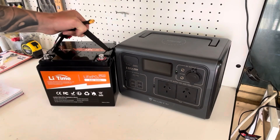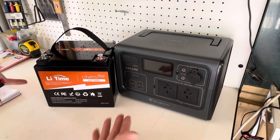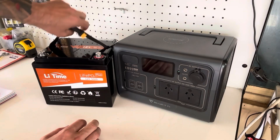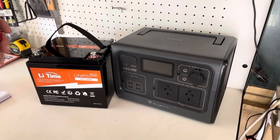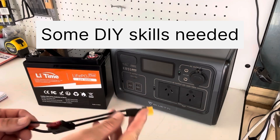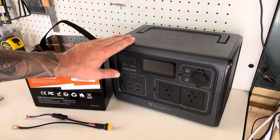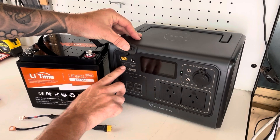Simply by using an extra battery — doesn't have to be a lithium battery, could be a normal lead-acid battery, but why would you when lithium is far better: more life cycles, more energy density, lighter, and more portable. With this small lithium battery and a bit of a connection — you will have to DIY certain connections for your specific power pack, as different packs have different connectors — we are going to trick this little power pack into thinking it's receiving a solar charge through the MPPT port.